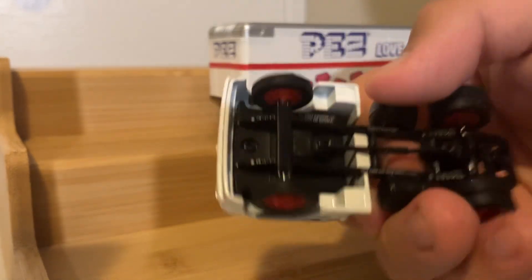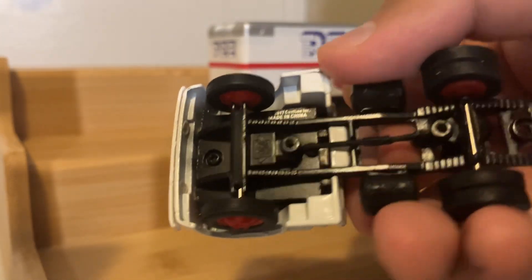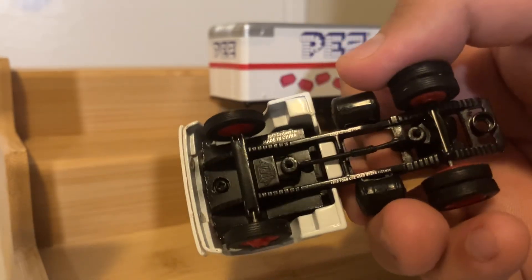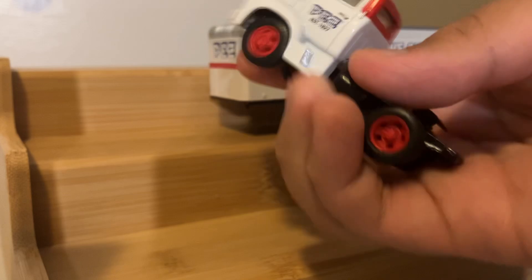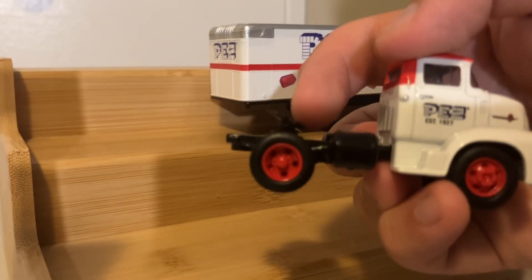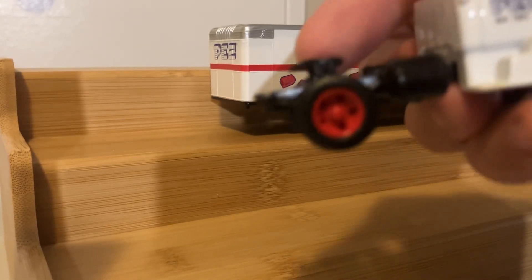Now, the black chassis is metal, but there are some plastic accessory pieces being used, including your transmission, fuel tanks, and fifth wheel, which can pivot. So if you're towing the trailer uphill, it stays level.